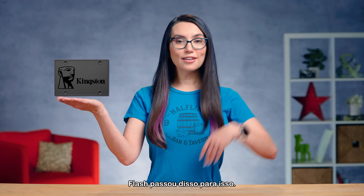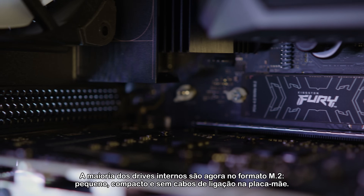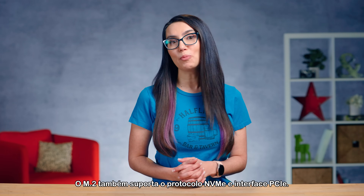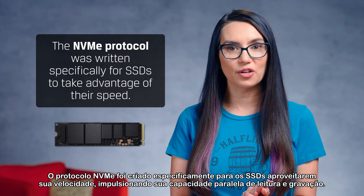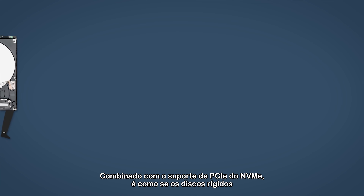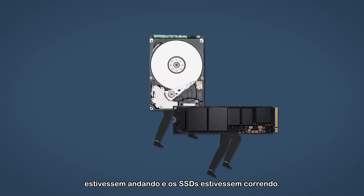Flash went from this to this. Most internal drives are now M.2 format — small, sleek, and connecting cable-free to the motherboard. M.2 also supports the NVMe protocol and PCIe interface. The NVMe protocol was written specifically for SSDs to take advantage of their speed, leveraging their ability to read and write in parallel. Combined with NVMe's support of PCIe, it's as if hard disk drives are walking and SSDs are sprinting.